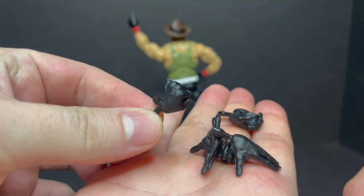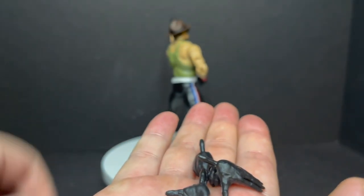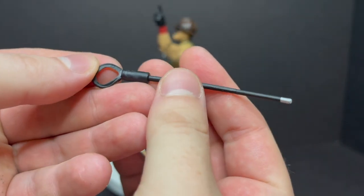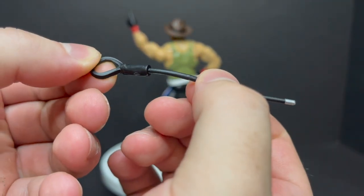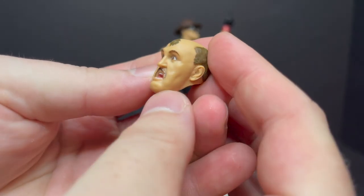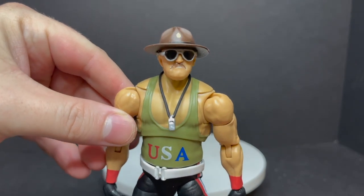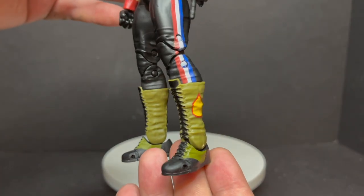Extra hands galore. You got a fisted hand — all the hands are the same in the sense that it's just a flat black glove sort of deal. You got a weapon-holding hand, finger-pointing hands, the open hand, and doubles on all of those. You also have the riding crop — nicely done, it's a little crooked but you can straighten it out. And you do get an extra head portrait — more of a surprised face right there. You can swap out the head portraits at your ease. I would say that's definitely Sergeant Slaughter.